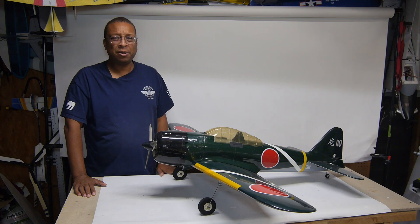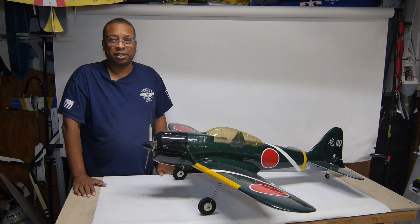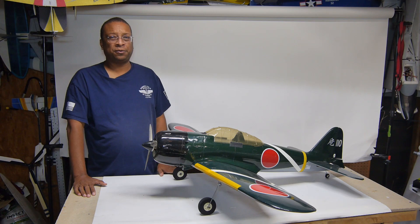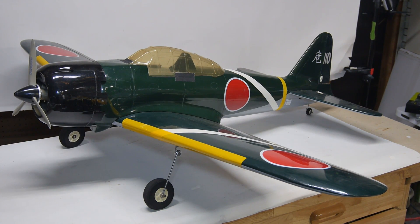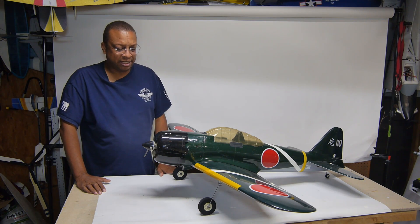As many of my flying buddies know, I'm a big fan — or shall I say, kind of sore — of Japanese World War II aircraft. And of course, what can be more iconic of Japan's ill-fated foray into imperialism than a Mitsubishi A6M Zero? I've owned several Zeroes of various sizes throughout the years, and when I came across this one at a swap meet, I just had to get it.